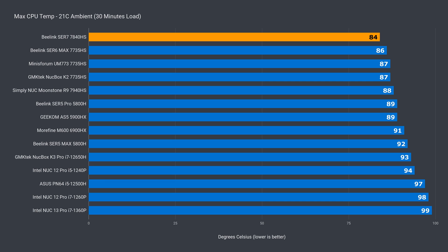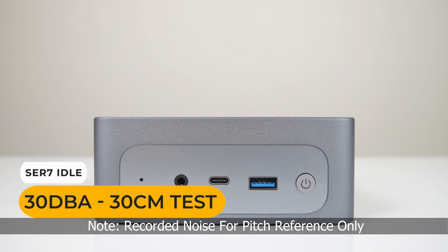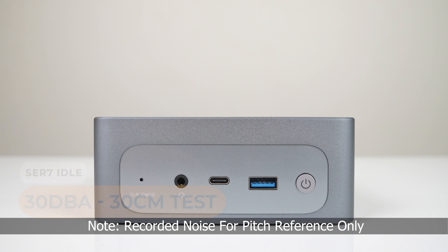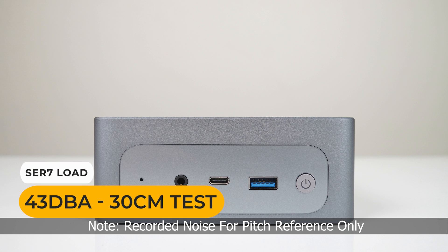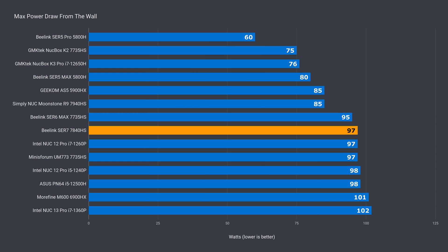The Sur7 also had the lowest max CPU temperature at 84°C. Noise levels were okay, not outstanding — it's the same cooling solution as found in the Sur6 Max. Idle power draw came in at 8 watts, and max power draw from the wall was 97 watts, which falls in line with the higher power limits of AMD's processors.